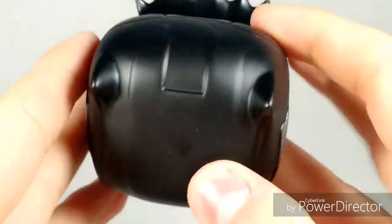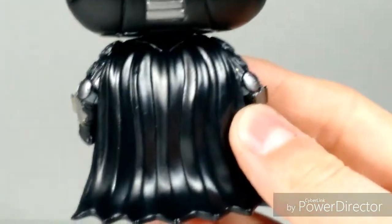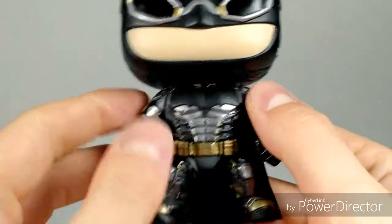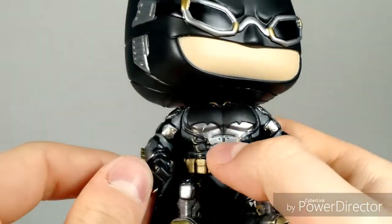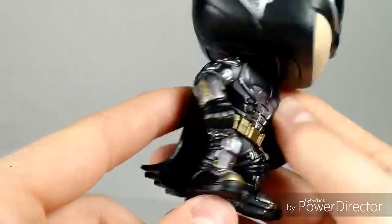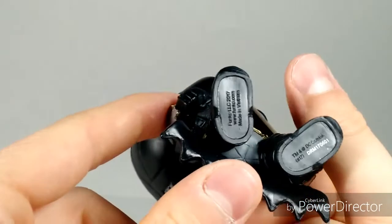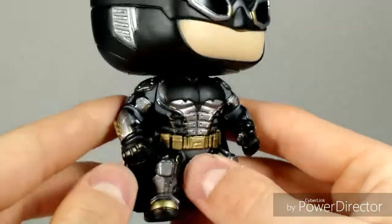You can see all the sculpting detail in there. Here's the cape, comes down very nicely. Right here you can't really see it but there's a bat emblem in there. The six pack, utility belt, the boots, and some stuff down there — gauntlets and such, fists. Pretty cool looking figure overall.